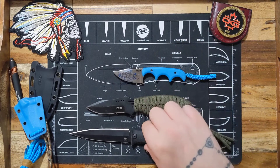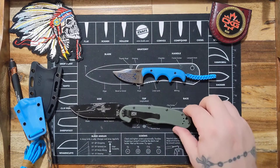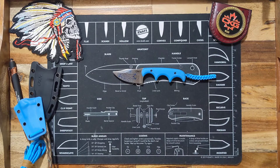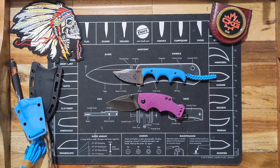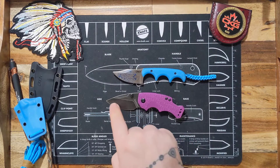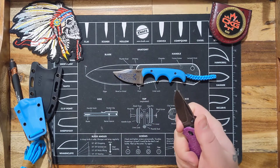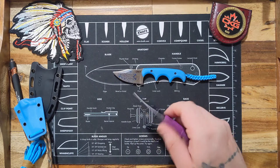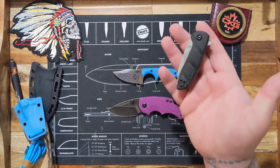It's beautiful. Let's do a couple size comparisons with some well-known smaller knives. Here it is next to the RAT One, and next to the Kershaw Shuffle — pretty close in size. The handle on the minimalist is better, but the belly on the Shuffle is much better; you get a lot more cutting power. There's a finger choil that's deep and rounded enough that I'm not going to slice myself, which a lot of knives fail at.